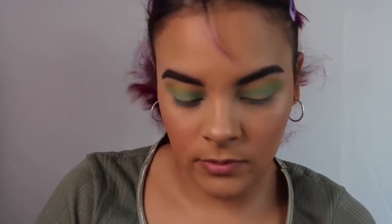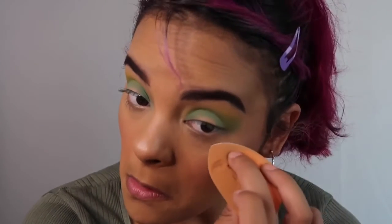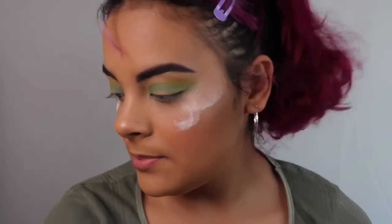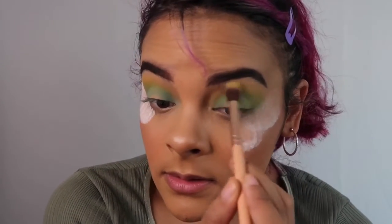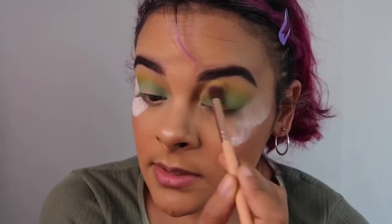Before I continue, I'm going to put some translucent powder below my eyes so I don't get that much fallout. And now I'm going to keep going. I'm going to go back in with the yellow-green and put that all over the crease again, because we lost some of that when we were blending the blue.